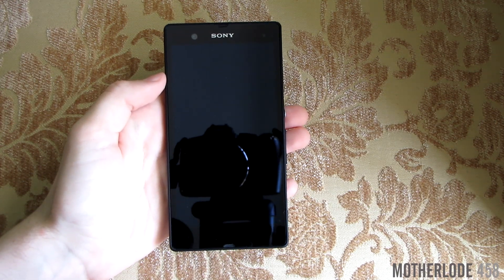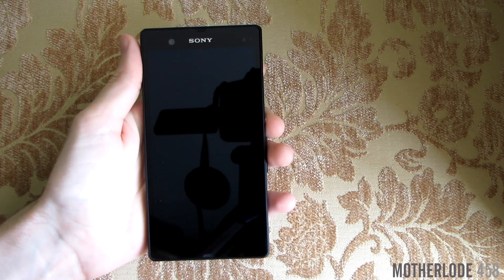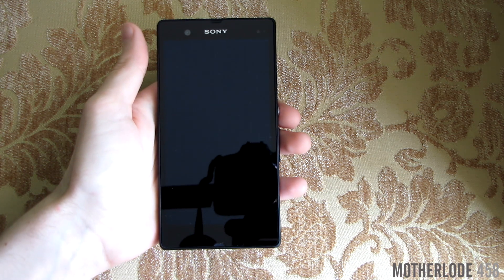Hey YouTubers, Marlode458 here. Today we'll be testing Android 4.4 KitKat on the Xperia Z. This update was released a couple of days ago and I've tested it, and now I'm ready to do a review of it.